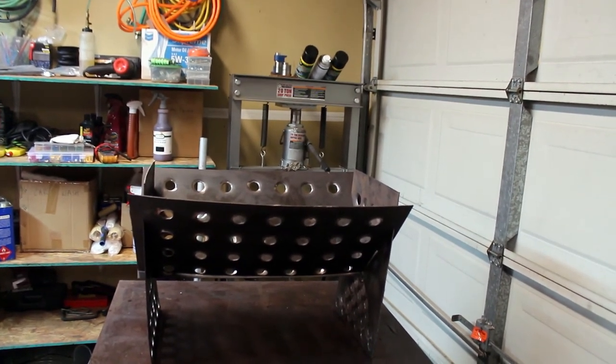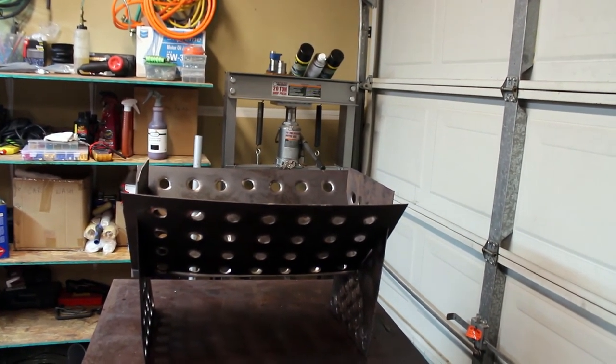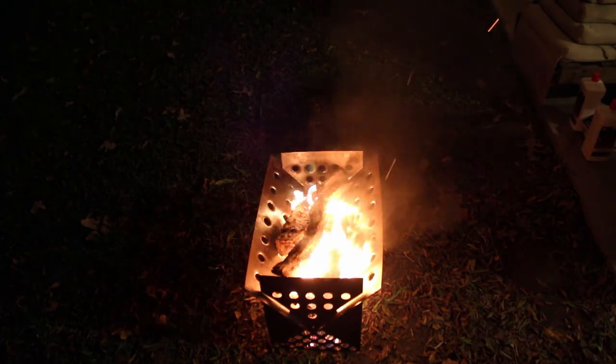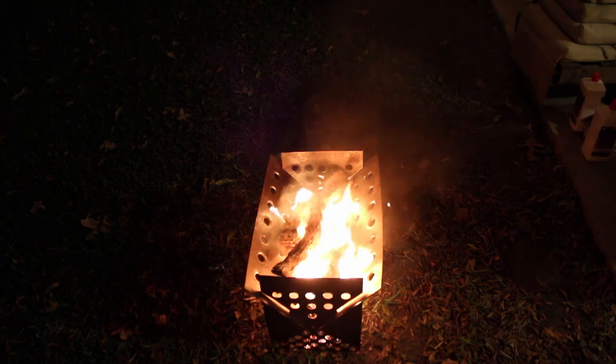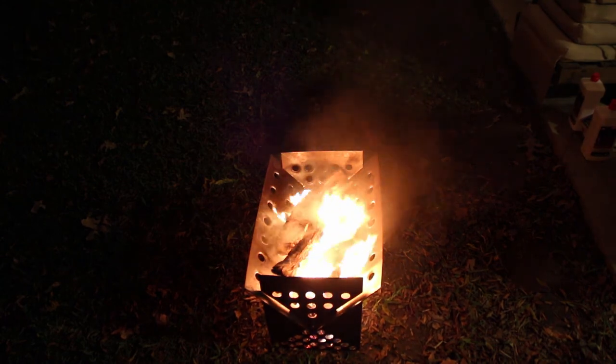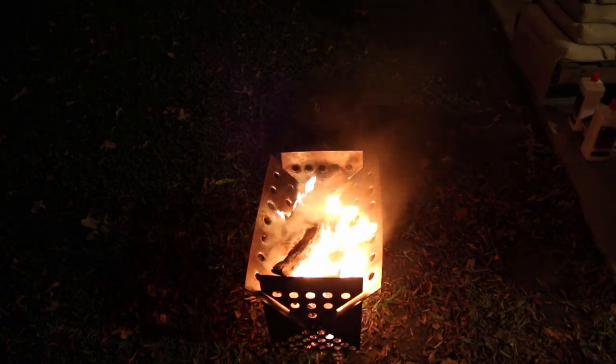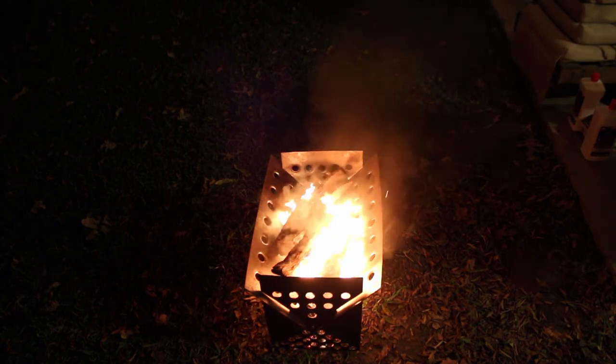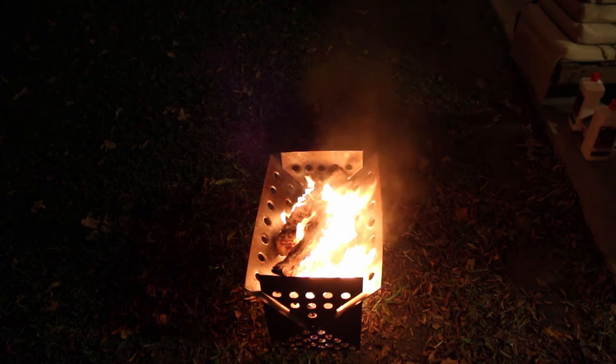The only thing left is to go outside and light a fire in it and see how she does. There she is — got some fire starter sticks going in there. I think this fire pit will work really well for us. It's got a lot of airflow in there so it's going to generate a lot of heat and burn wood pretty quick.